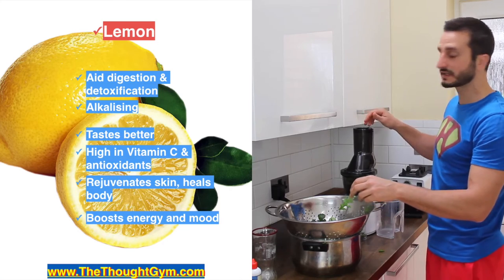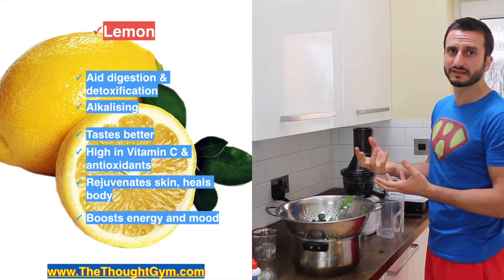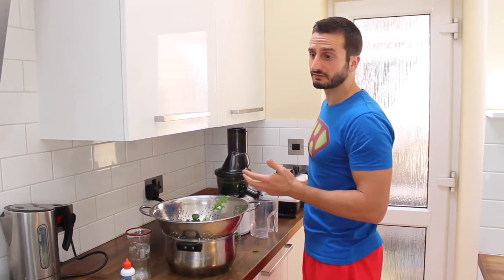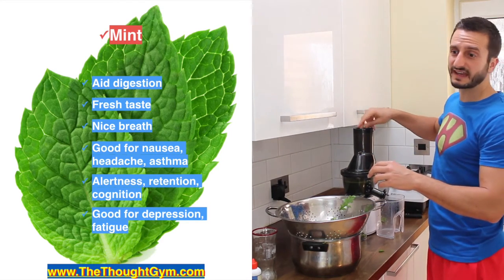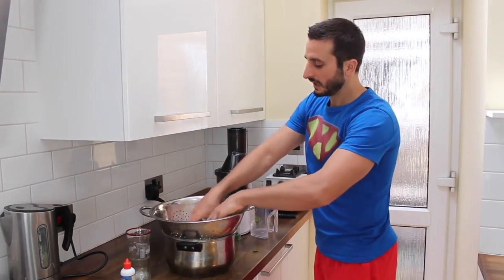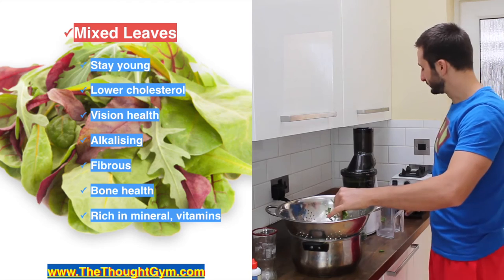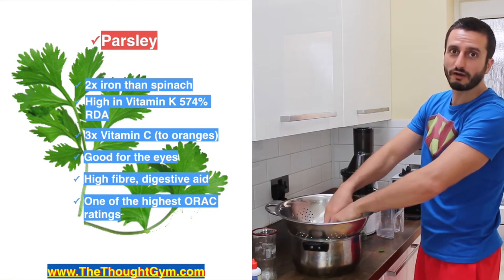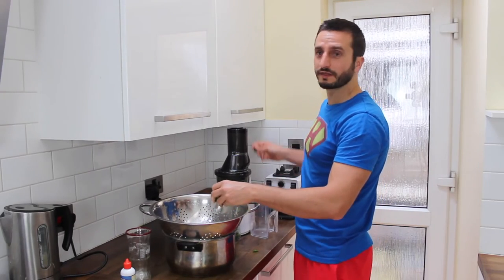Lemon is super important in any juice — first and foremost it makes it taste amazing; without it you're going to really struggle. I take the peel off, otherwise it doesn't taste so great. Great vitamin C, boosts energy and mood, but the most important reason is purely the taste. When I've got it, I shove some mint in there as well — gives it a nice fresh taste, and it's good for nausea, headaches, asthma, alertness, cognition, and depression. I put some mixed salad leaves in there too, including parsley — which has three times the vitamin C of oranges and one of the highest ORAC ratings on the planet, meaning your body can better fight free radicals that destroy your cells.